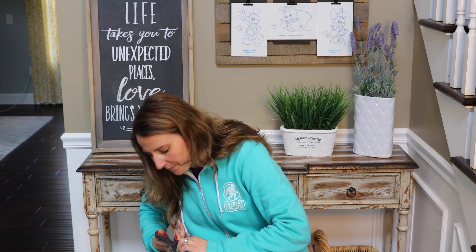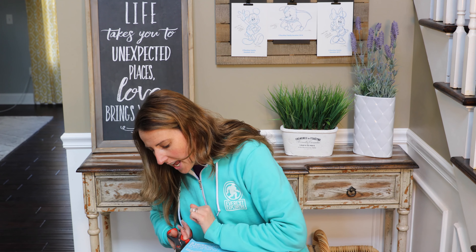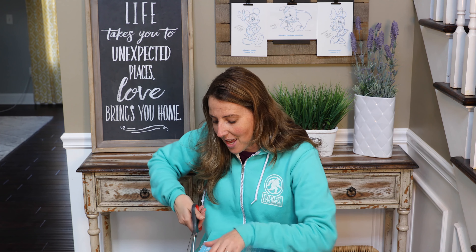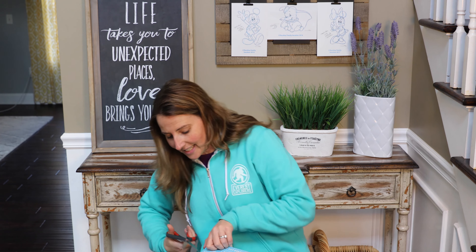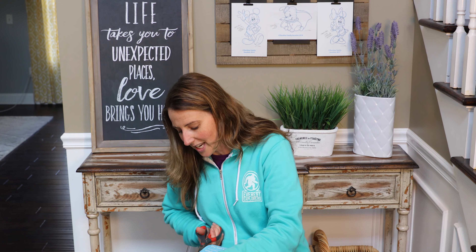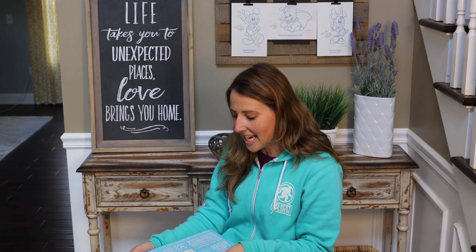I'm going to open this up. I really liked what I got last month and I'm excited that I was able to share that with the subscriber that won, Melissa. So congratulations, Melissa. I hope you really enjoyed that January box from Mickey Monthly. So here we go — what's inside? Let's see.